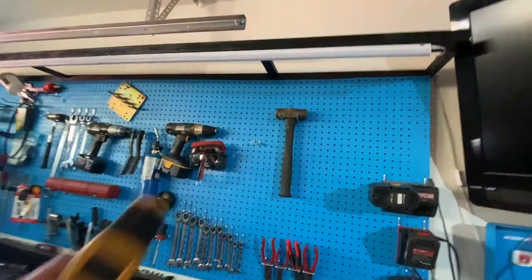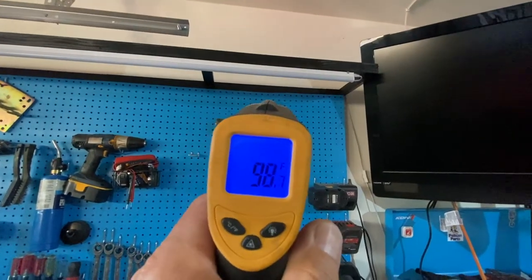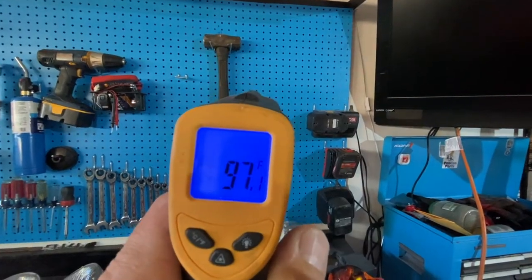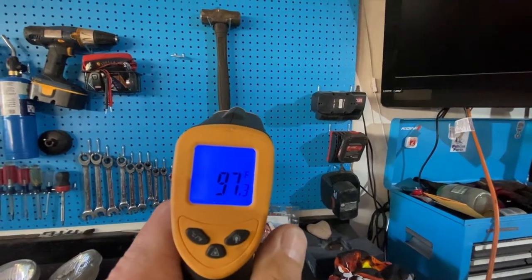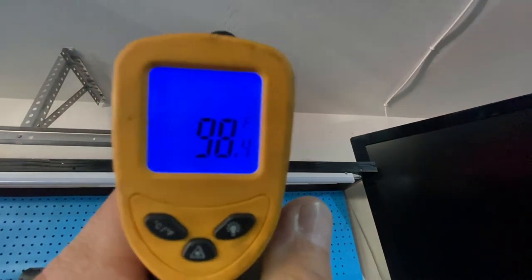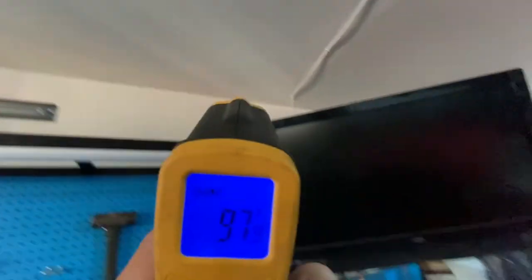Alright guys, it's been a couple of hours since we got it blowing. Let's grab our temp gauge and see what the temperature around the garage is now. Okay — 98, 97. And up here on the wall — 98. That's a huge gain. Let's check the car.